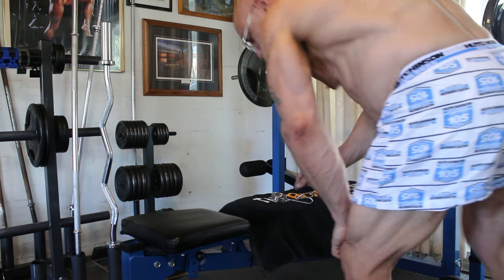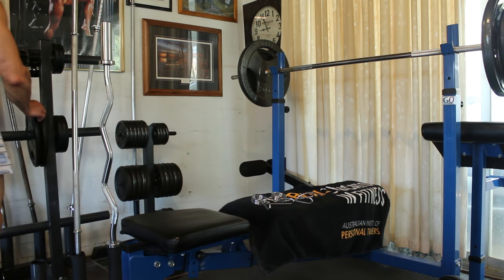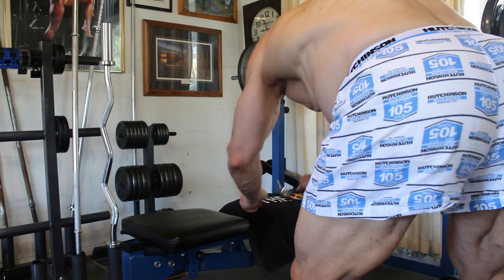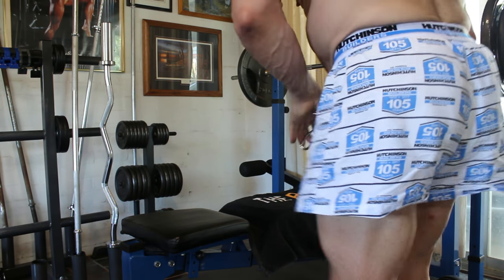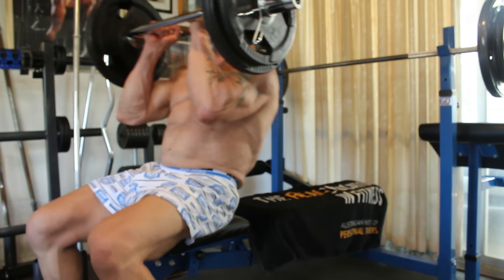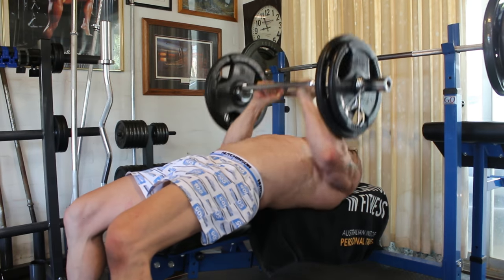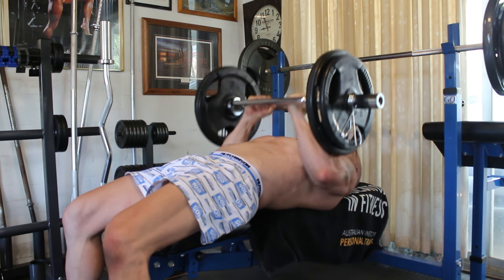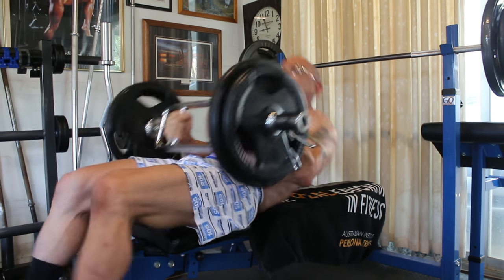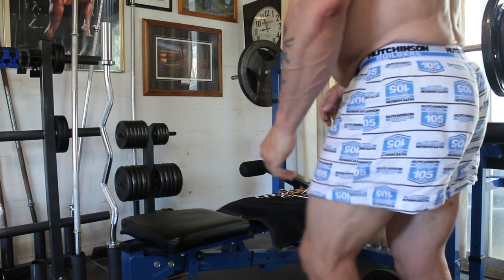Okay, next set — once again you can go to two and a half kilos aside or five, but I'm going to go up to five kilos aside, which will be 15 kilos aside. 15 reps.